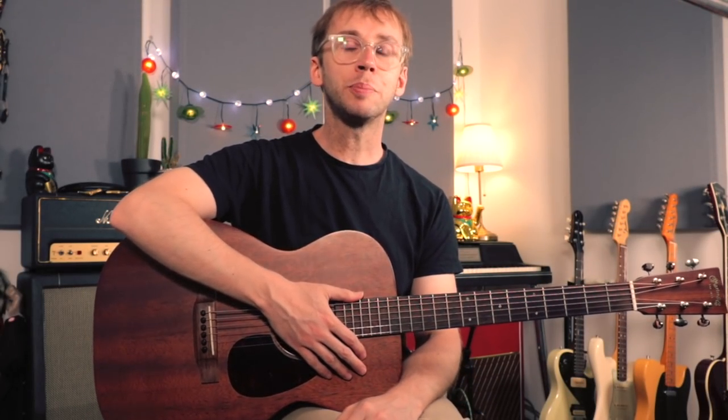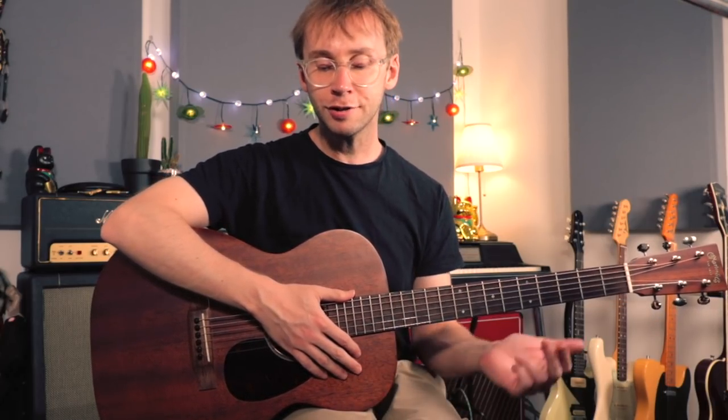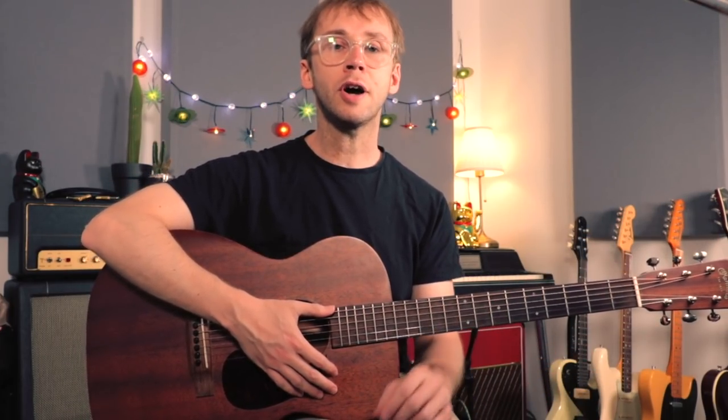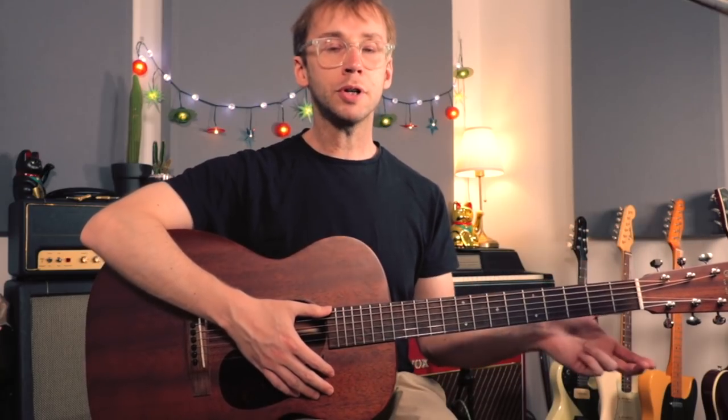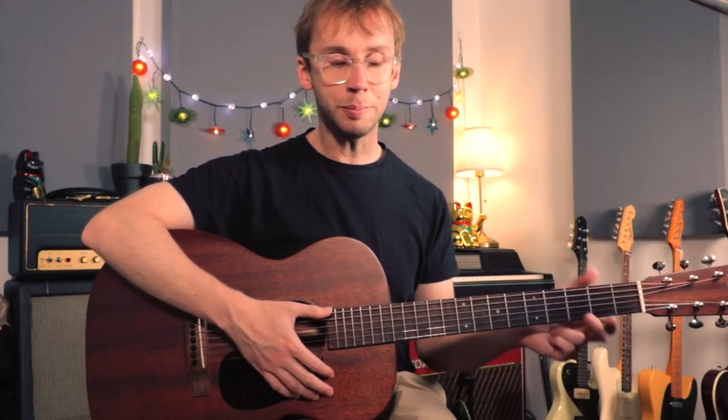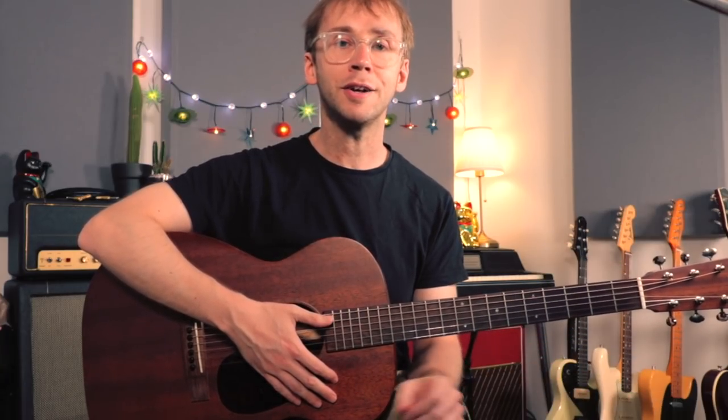Today I have some acoustic blues for you. It's a solo acoustic blues piece and not in the style of anyone in particular. It's just a nice self-contained piece, and I always think it's quite a good idea to have a handful of these kind of pieces where you can just grab an acoustic guitar and play something without the need for a band or accompaniment or a backing track or any of that kind of thing.